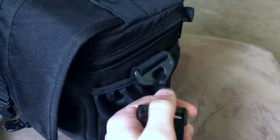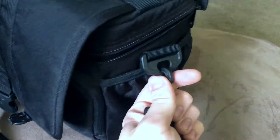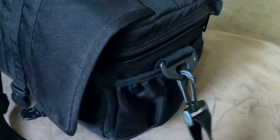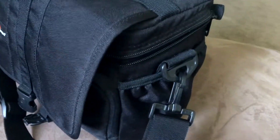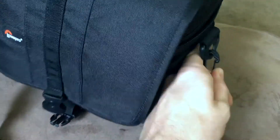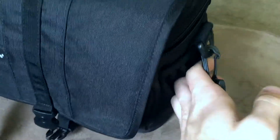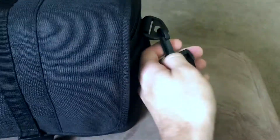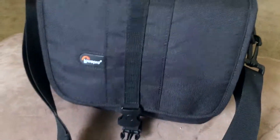These snap hooks are actually very durable. I've had this thing for four or five years, taken it on and off a million times, and they're still very much intact. I've had snap hooks on other bags that have definitely broken — granted I was carrying heavier things — but it's nice to see this was obviously built well, with solid build quality.